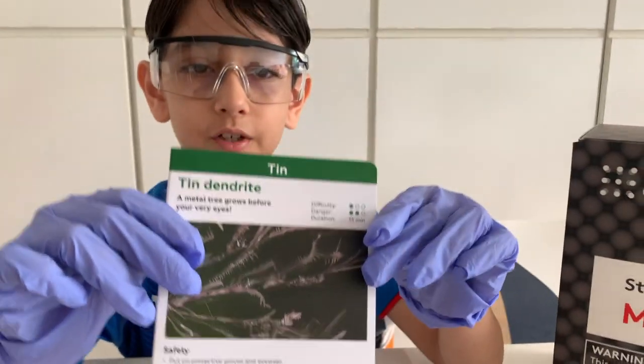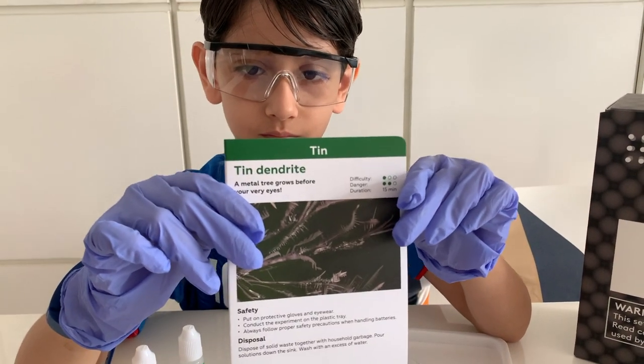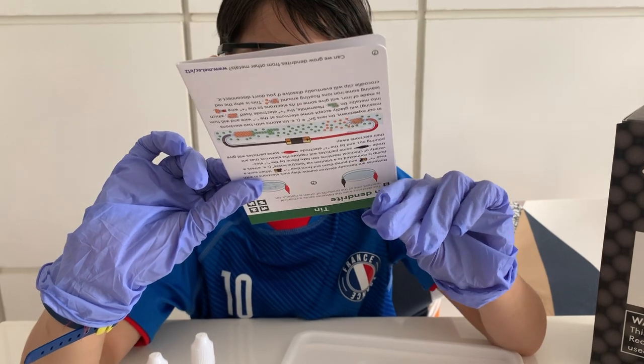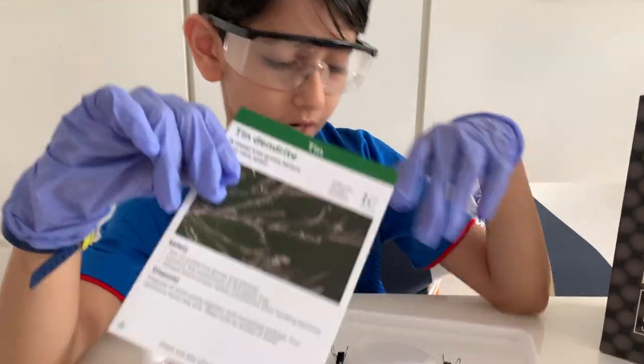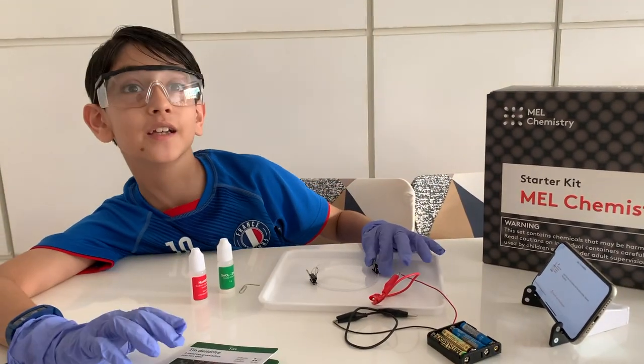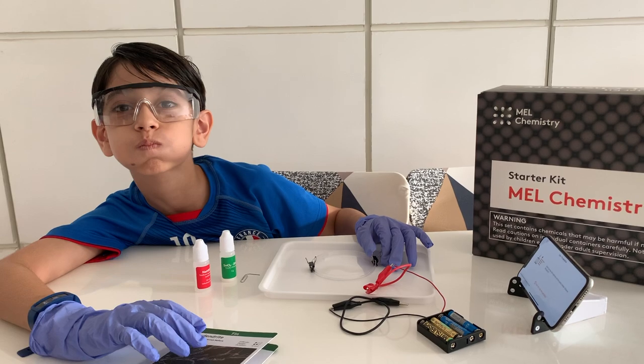So champ, what are we going to do today? Tint and light. What does that mean? We are going to see a metal tree grow. Isn't that exciting?